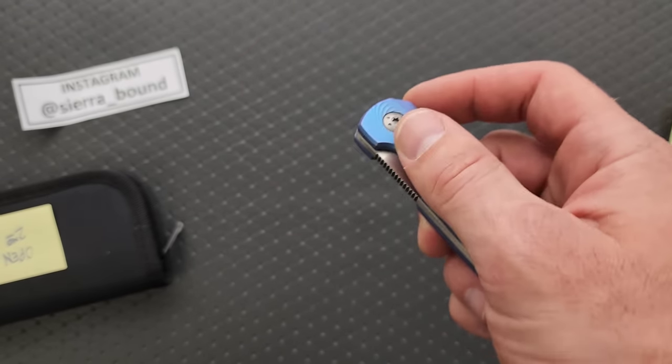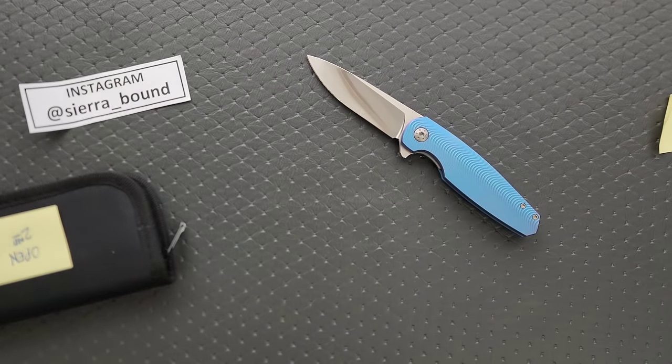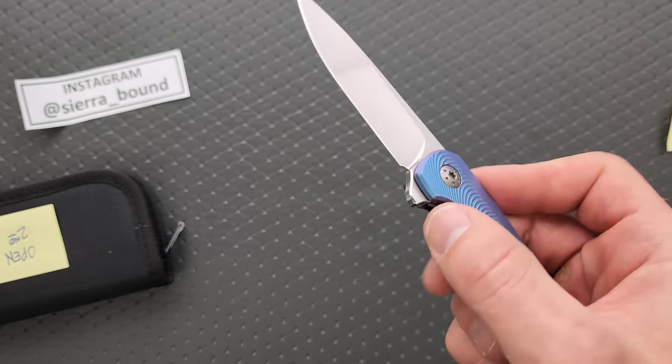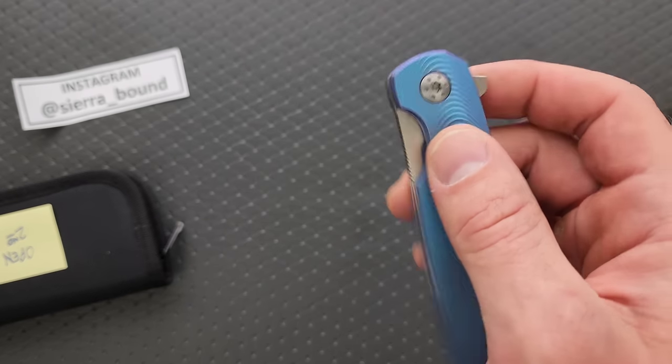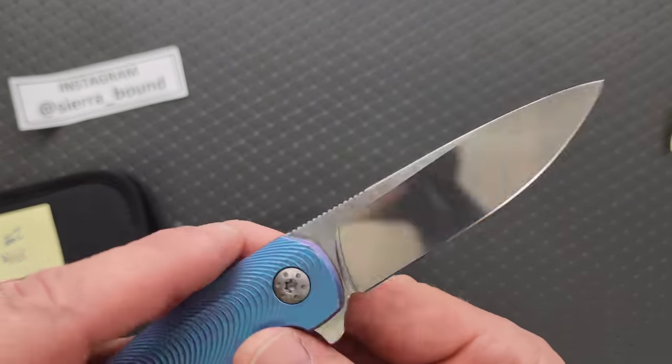These are Holt's USA — every now and then I get it in my head that somebody's USA and it turns out it's not. What I'm saying is it's not China. I'm 99% sure it's USA, but maybe I'm wrong — every now and then someone says it's Canada or something like that. But it's not China. So these are going to be very small batch, very expensive, and not easy to get. If you are unfamiliar with Holt, that's just the way that it is.